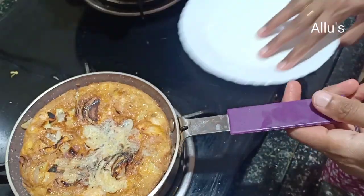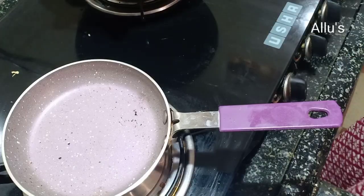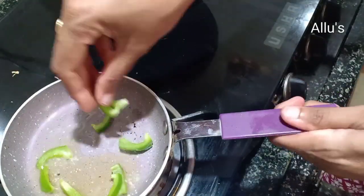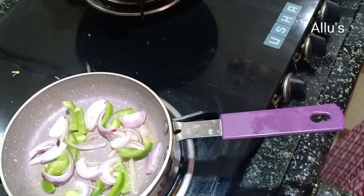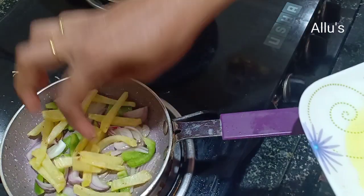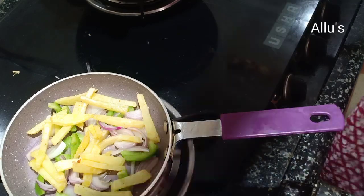So the chicken frittata is also ready. The third one will be with capsicum and cheese. For this, again pour two teaspoon of oil to a pan, place the capsicum pieces, sliced onion, and the fried potato.